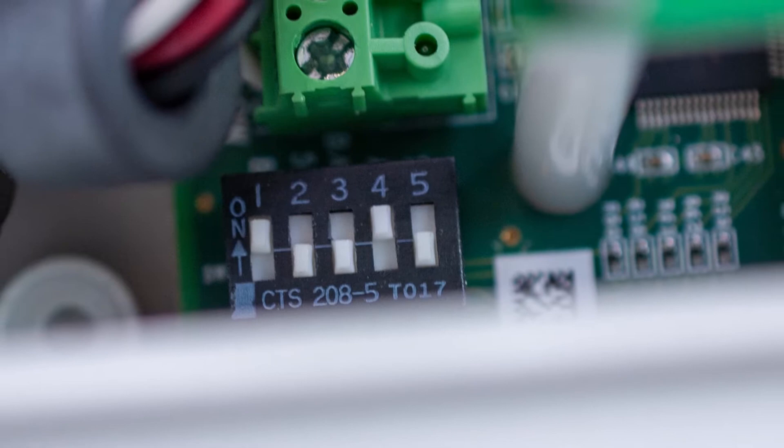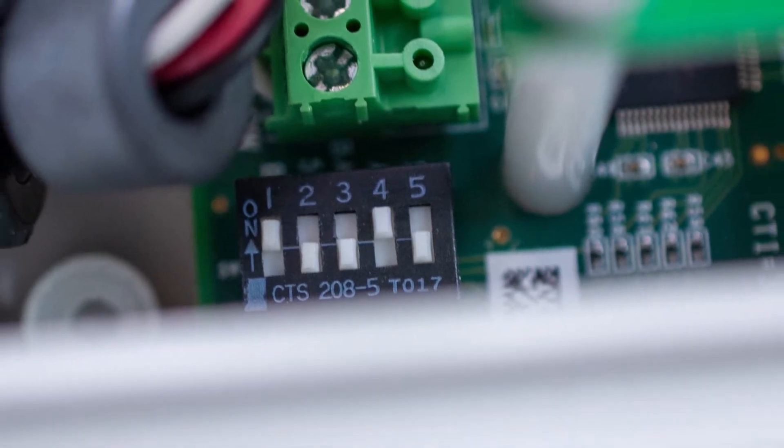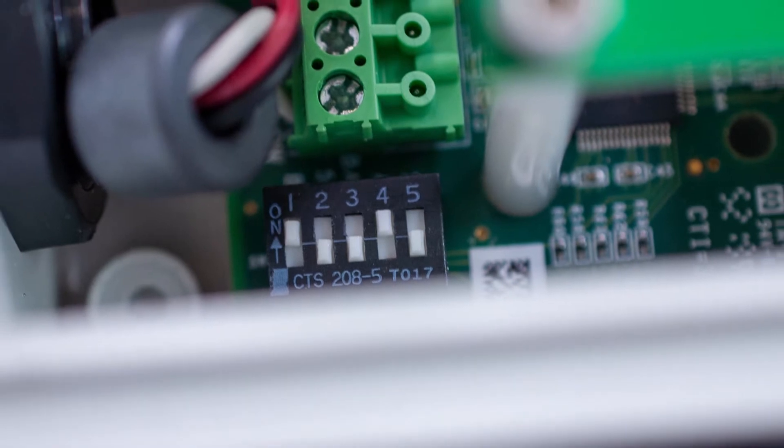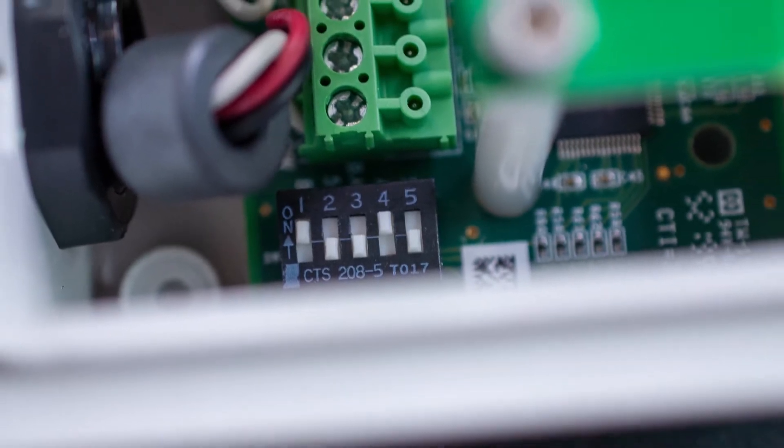Please keep in mind that selecting the specific WPR2 part number is based on the maximum high side pressure and the desired cable length. You are then able to select the appropriate differential ranges using the onboard dip switches. The WPR2 is available with 30, 100, or 300 psi sensors.